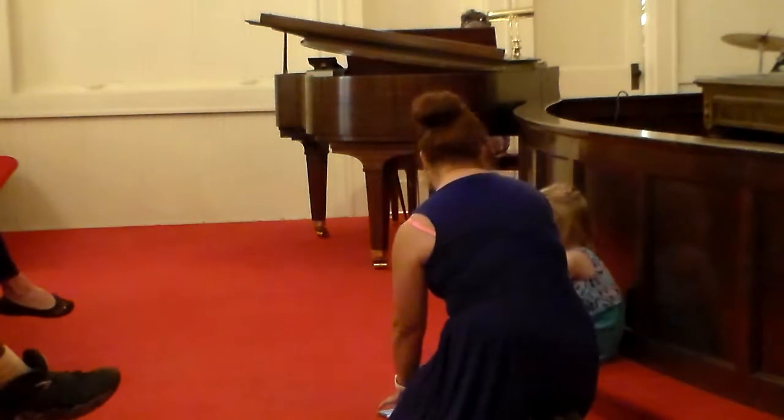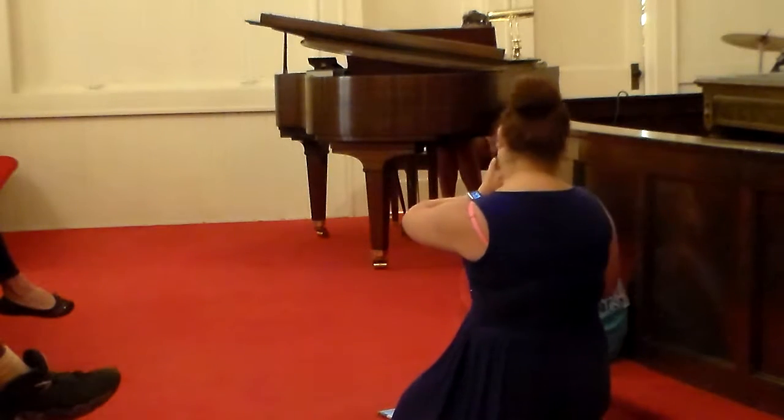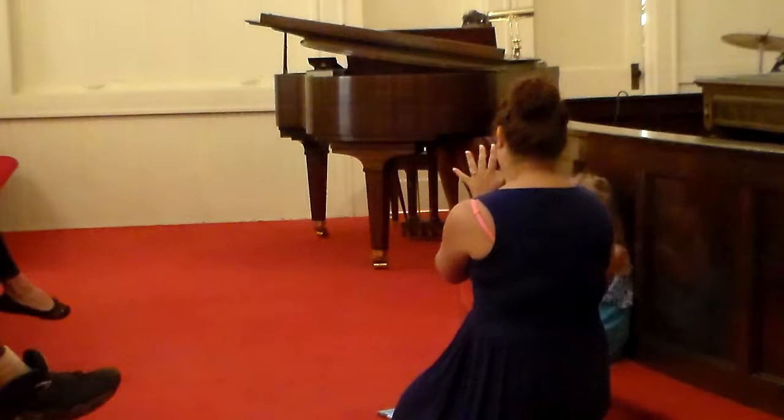So, we're going to do something interesting. How many fingers do you have? Five on each hand, right? So, ten.